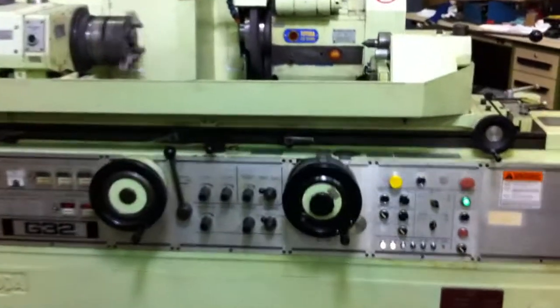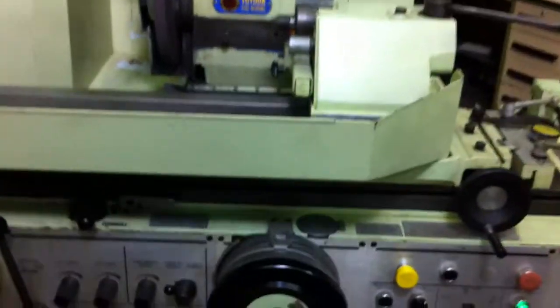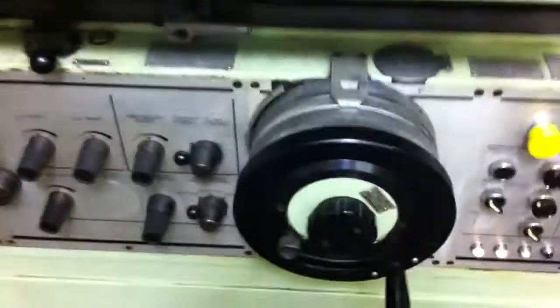This is the Toyota GUP 32x100 universal cylindrical grinder. This is the traverse grinding mode.